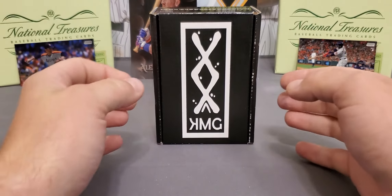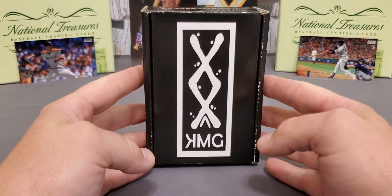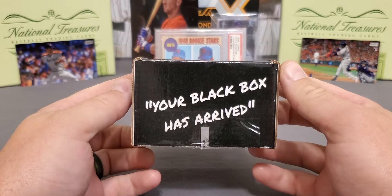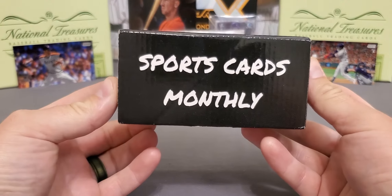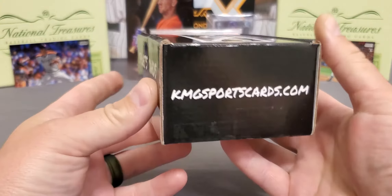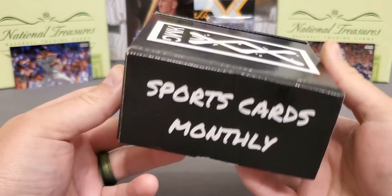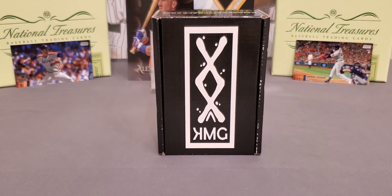Right off the bat you notice it's a very good presentation. It's always nice to have something that's presentable. I really respect that. Your black box has arrived — Sports Cards Monthly. Just to give you a little look, there goes their website. I will have that linked in the description.